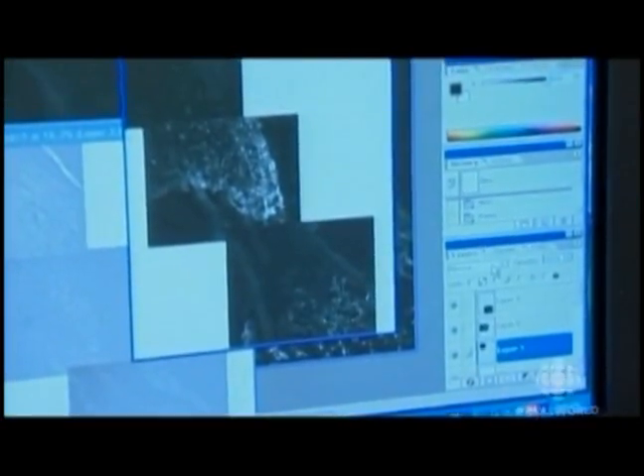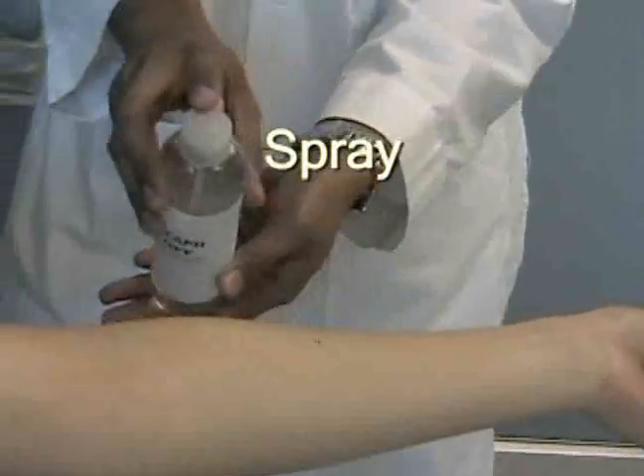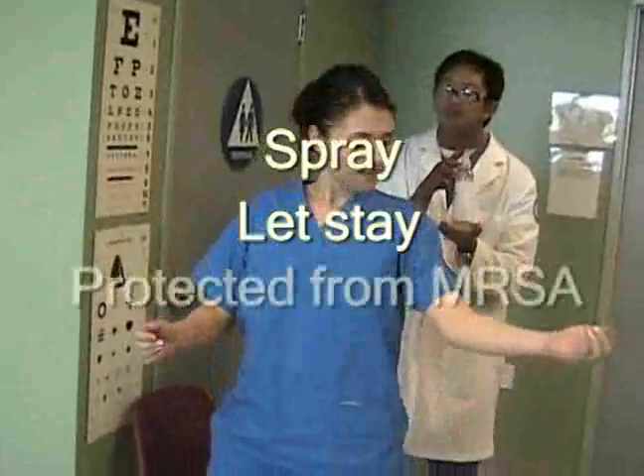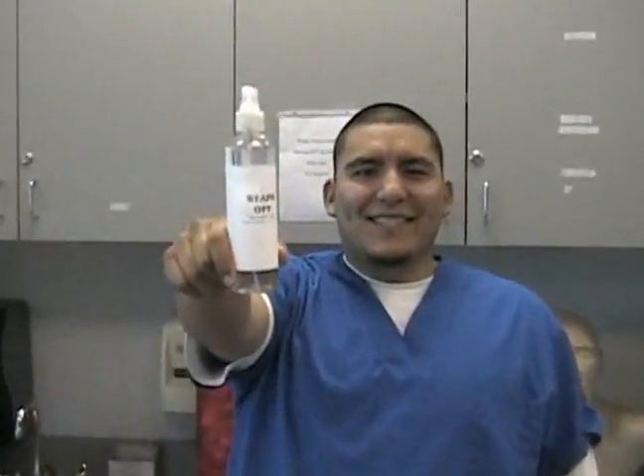Staphoff also has a genetically engineered virus created in laboratories, designed specifically to target the Staphylococcus bacteria, breaking it down at the cellular level and therefore helping the healing process of infected patients. With Staphoff, there is practically no more problem dealing with MRSA. Staphoff is easy to apply — simply spray, allow to stay, and you're protected from MRSA. Whenever, wherever — Staphoff!